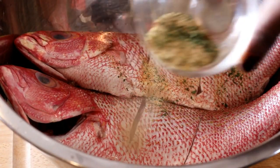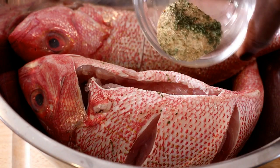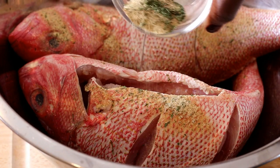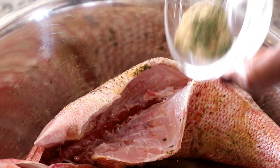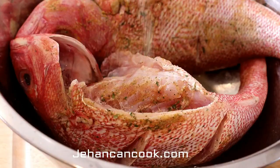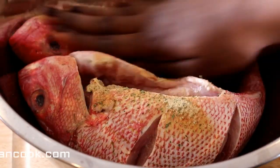Next I cut slits into the fish on both sides, and then I'm going to season it liberally with all-purpose seasoning on both sides and the inside as well, just to make sure it's nice and seasoned everywhere. The link to this recipe will be below in the description box, leading you to my blog giancancook.com where you will find this recipe and many more.